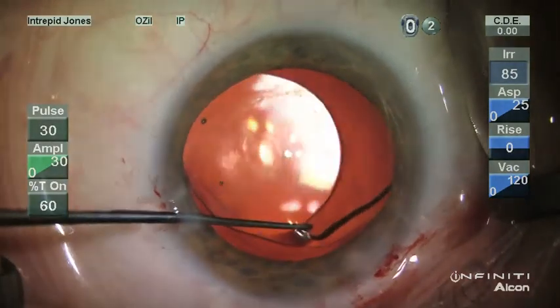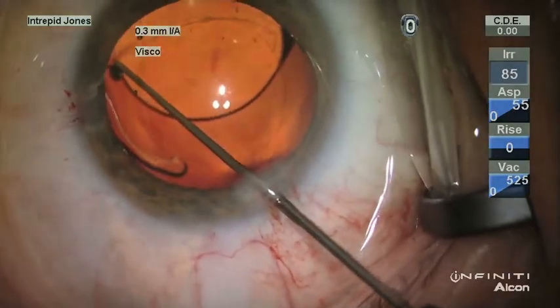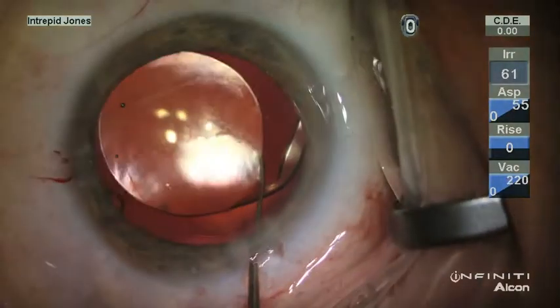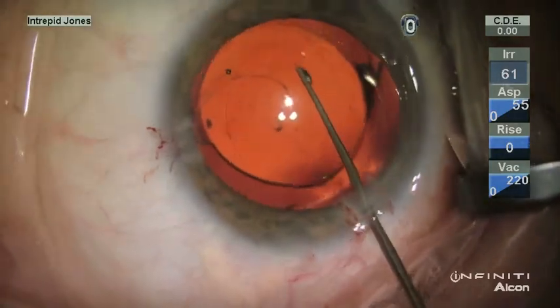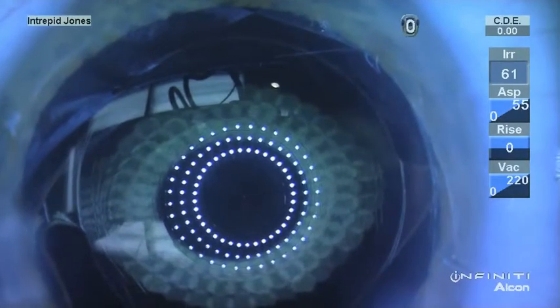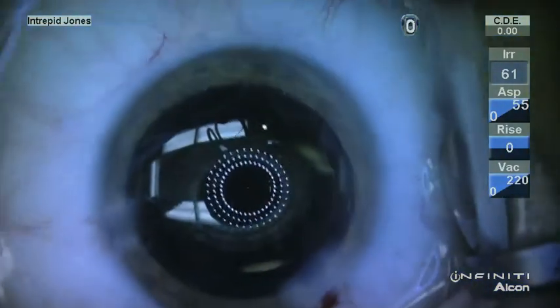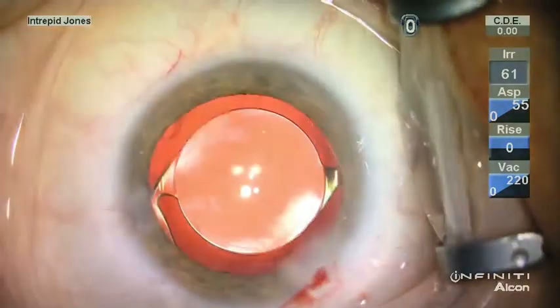With careful visco-dissection and blunt dissection with traction, the lens was freed, then rotated 360 degrees, with its final position confirmed using the fixation light and concentric alignment of the keratoscopic view. This patient had an excellent outcome and stable recovery.